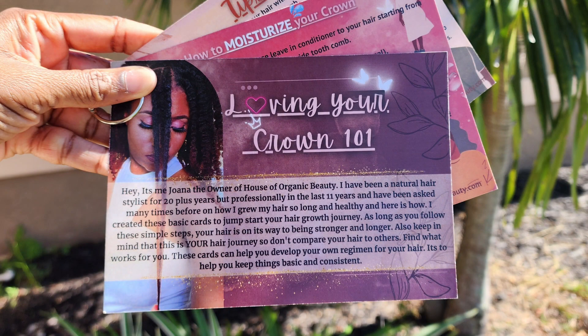If somebody had given me this kit back in the day, trust me, I would have gone nuts. Everything in here would have made things so much easier. Whether I travel anywhere or just from room to room, I'd keep everything in this bag and grab and go. I made it convenient for you guys. This is Loving Your Crown 101.